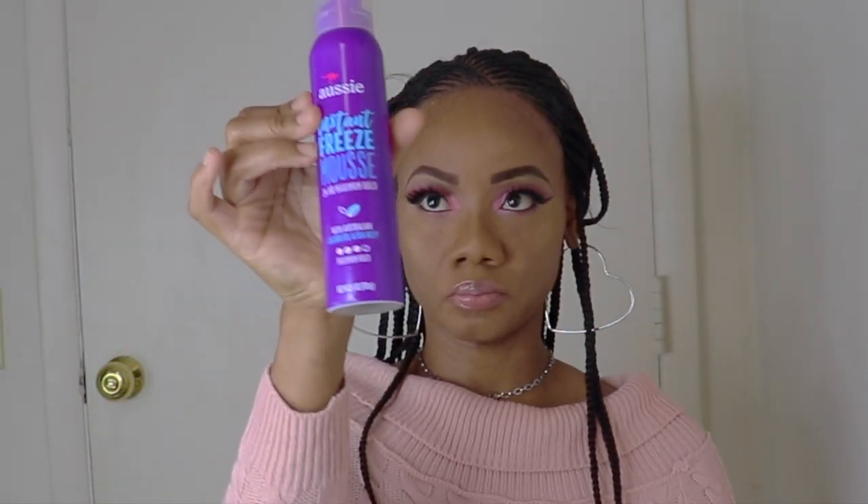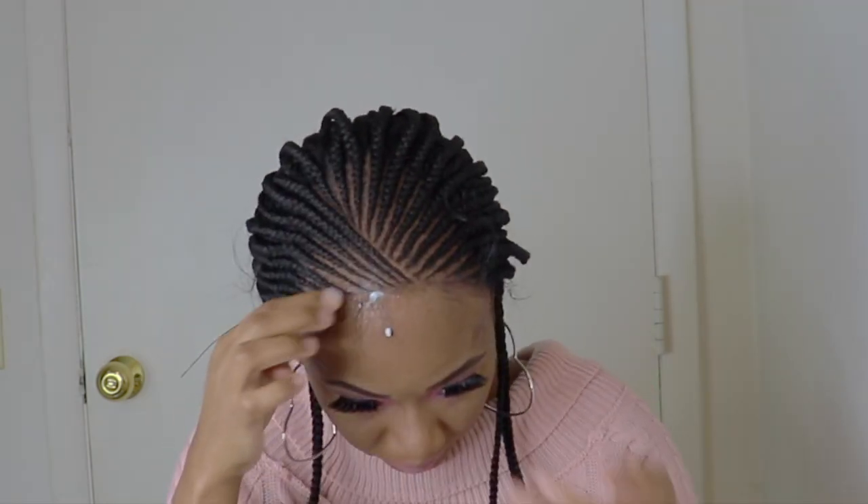Next I'll go in with the Aussie instant freeze mousse to lay these baby hairs.